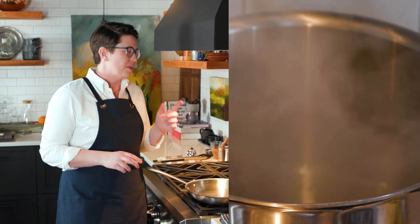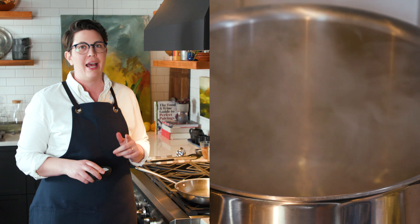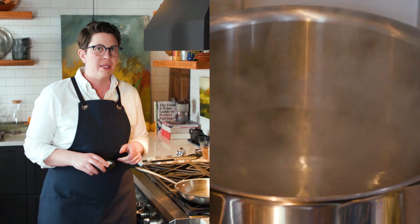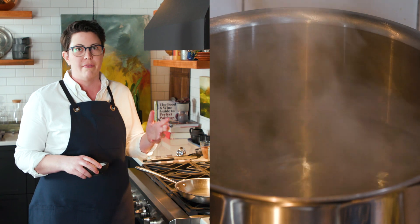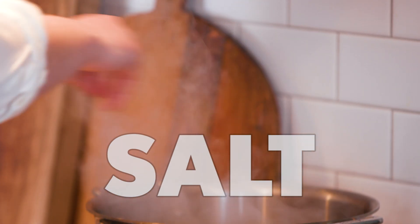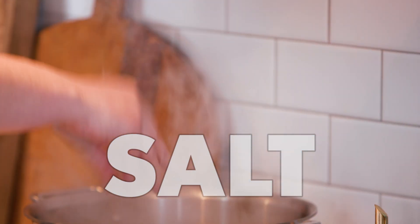The first thing you're ever going to do when you're cooking pasta is boil the water. But the one thing you want to remember is not to add the salt until the water is already boiling and you're ready to cook the pasta — this will avoid any unnecessary evaporation. When I say salt, I mean salt: your pasta water should taste like sea water.